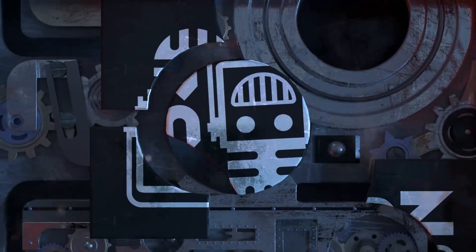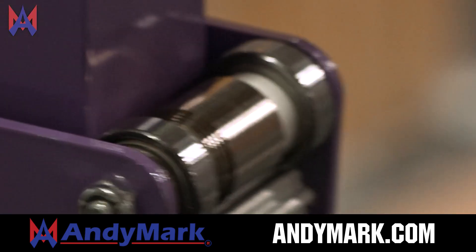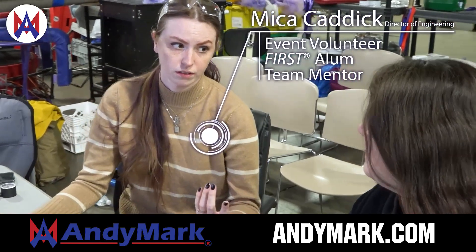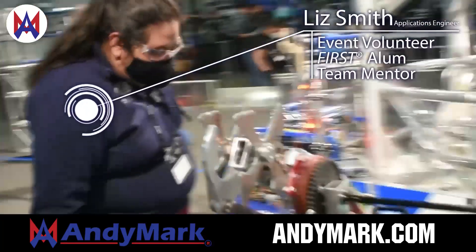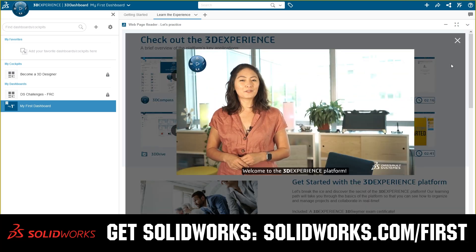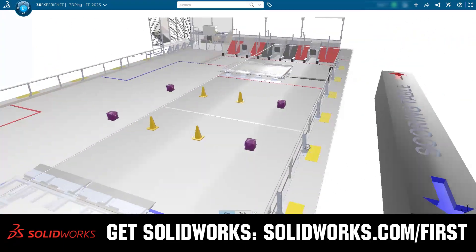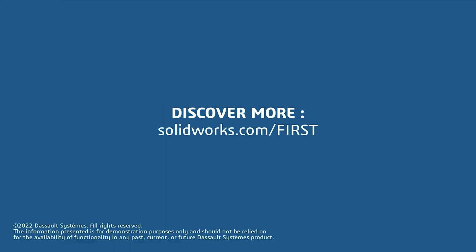This video on First Updates Now is made possible by viewers like you and also the following sponsors. Animark is your one-stop shop for all your educational robotics needs — from mechanical, electrical, tools and hardware — with over 200 years of first-team experience offering high quality and affordable solutions. Head on over to Animark.com to get started. If your team is using SolidWorks, log into the 3DEXPERIENCE platform for tutorials, collaboration, and to download the Charge Up field and kit of parts at SolidWorks.com/first.